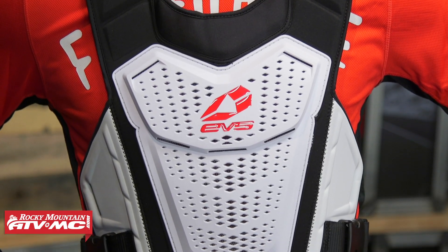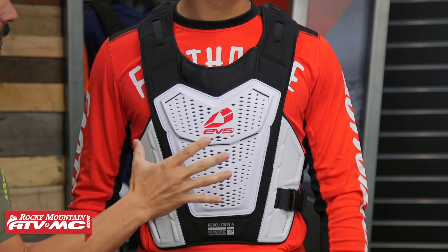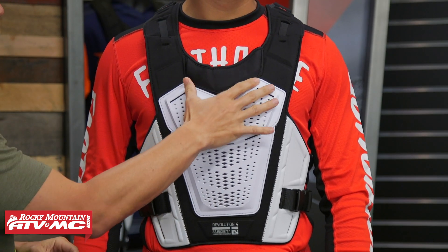Right here you've got the stone shield — it's not going to be CE rated for impact, just keep that in mind. But you've got this hard plastic stone shield right here, you've got some ventilation going in, and you can see you've got the soft foam underneath there.